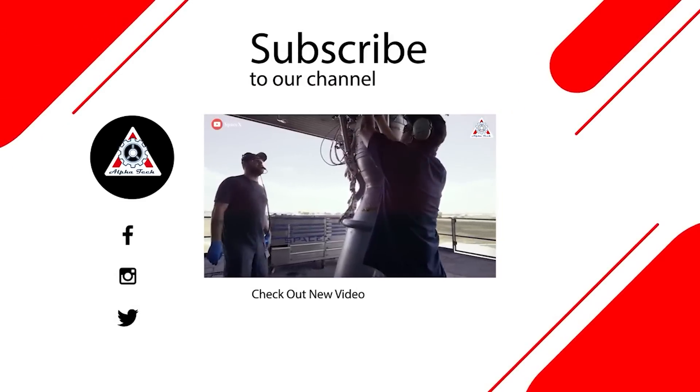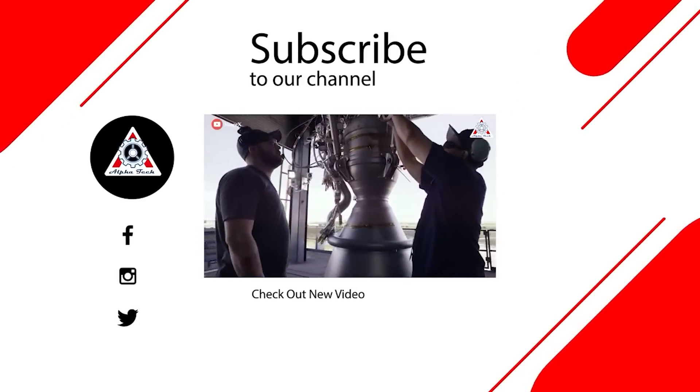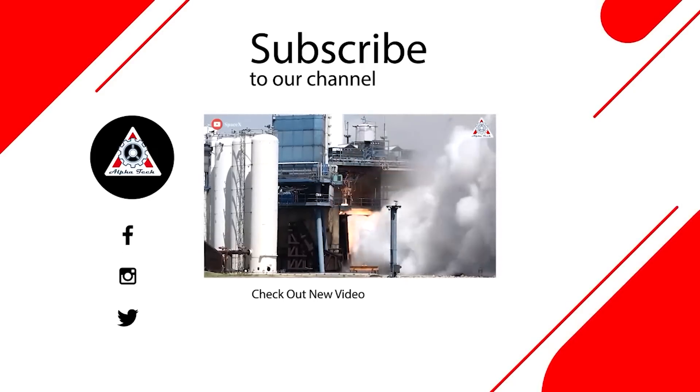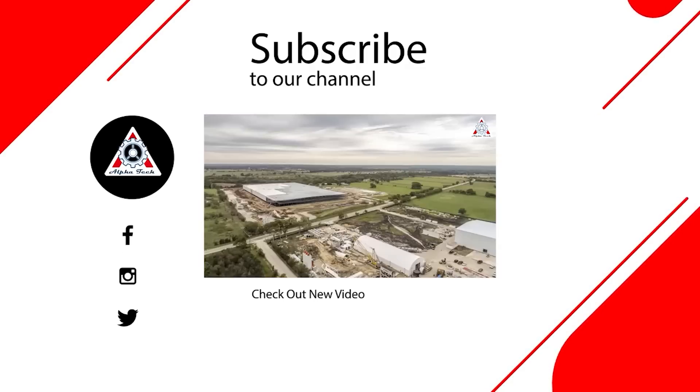We hope you enjoyed it and learned something new. Please let us know what you think in the comment section down below — your feedback is very important to us and helps us make better videos. Thank you so much for watching and see you next time.